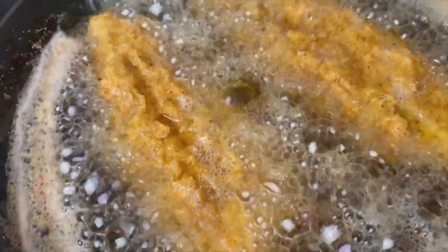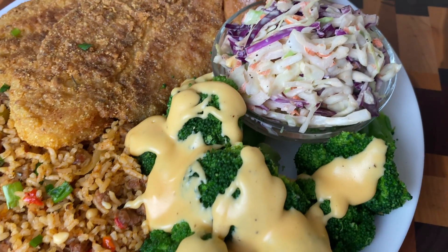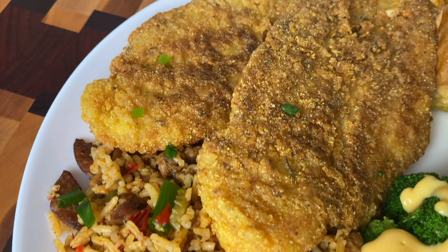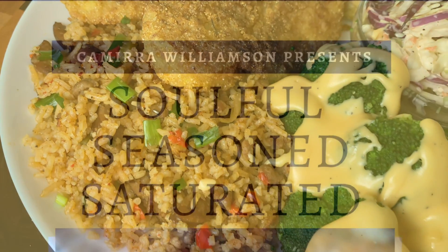Honey, are you ready for some grub and happiness? We are making some fried catfish, some dirty rice, broccoli with a cheese sauce, coleslaw, and I served it up with a honey butter dinner roll. But y'all know you can do Wonder Bread, have that right on deck with your fried catfish.